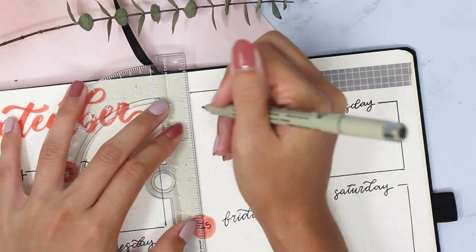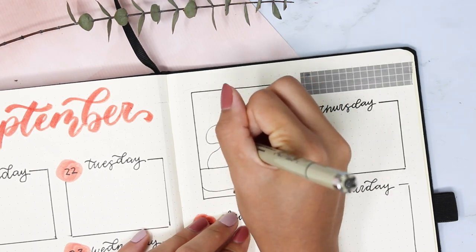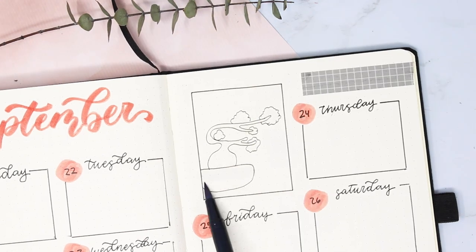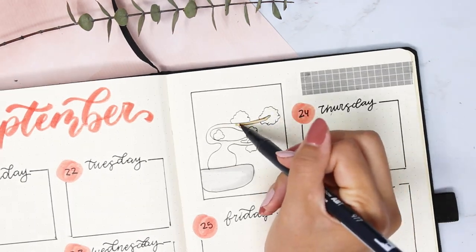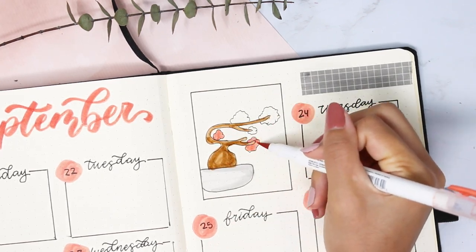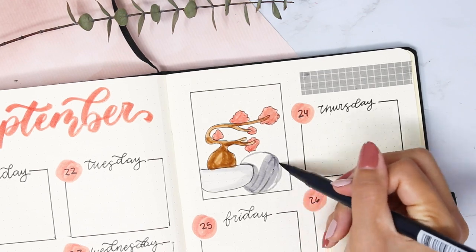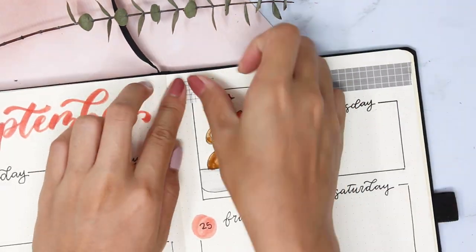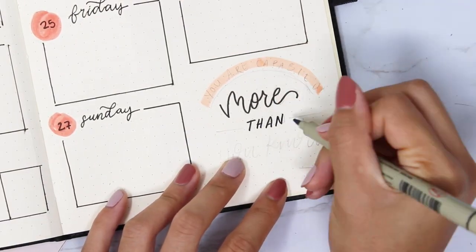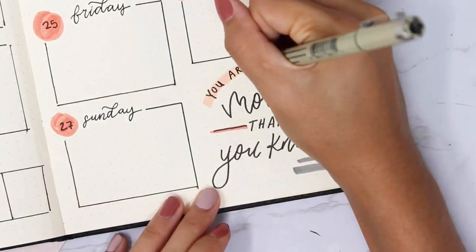Did I say that was my best attempt at a collage? Because that's just a lie. I drew my bonsai in a box, threw some washi tape on it, and called it a day. September is just very stressful for me and collaging comes with an immense amount of stress — or is that just me? Comment down below and let me know if you think collaging is hard too. Actually, just lie to me — if you're good at collaging, comment that you're bad at it with a winky face and it'll make me feel better. I just need to feel validated this September.